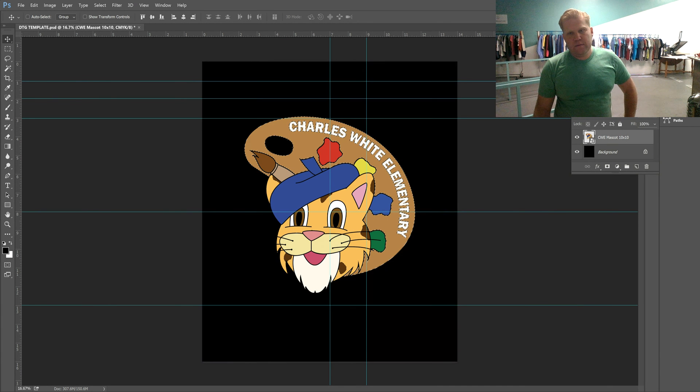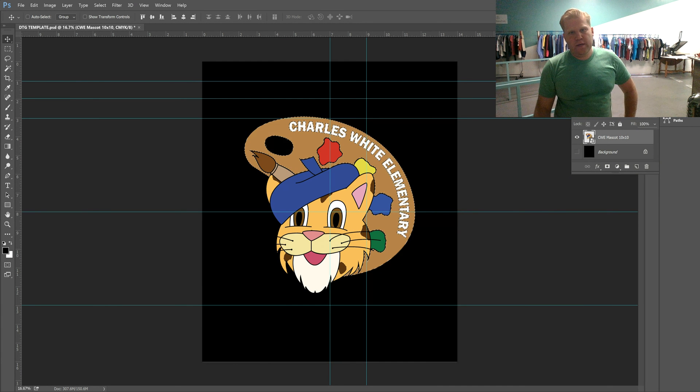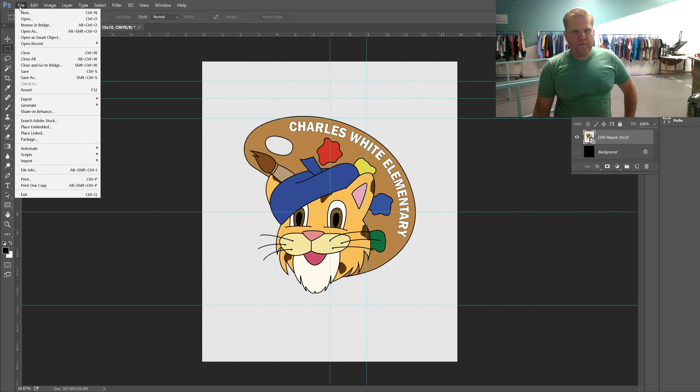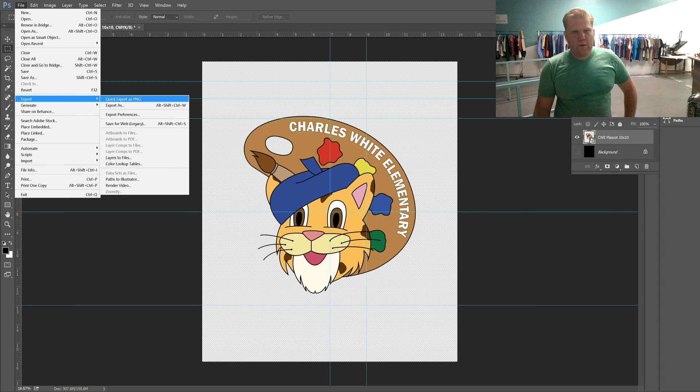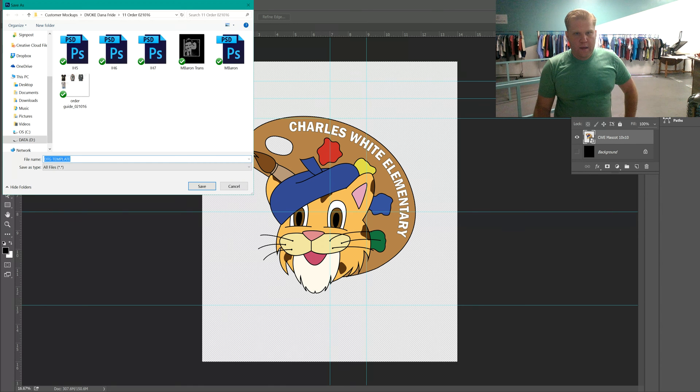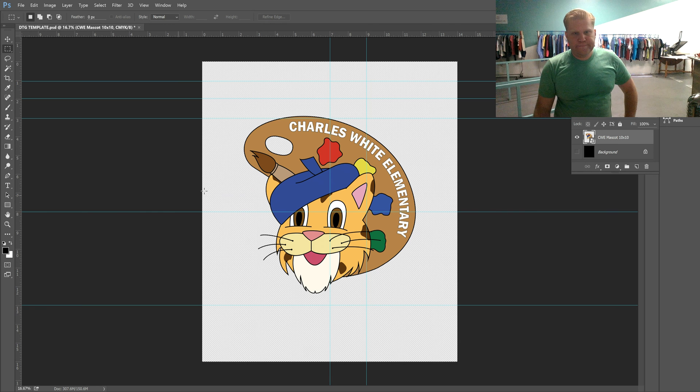This background can be turned on and off in the layer. When you're ready to save the final artwork with the exact print location and the background removed, go to File > Export > Quick Export as PNG, then press save. The artwork you've sent over will be printed exactly to these specifications on our machine.